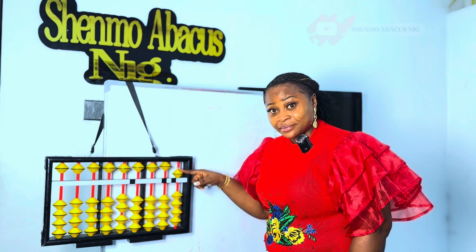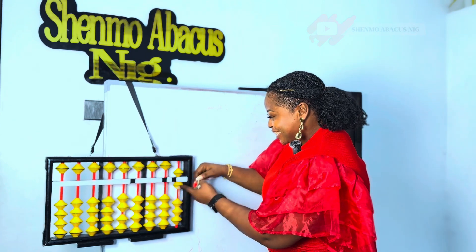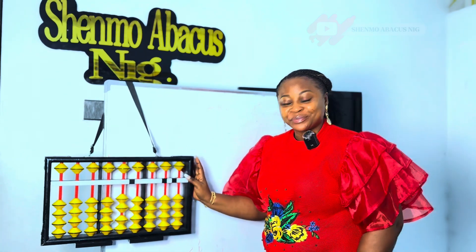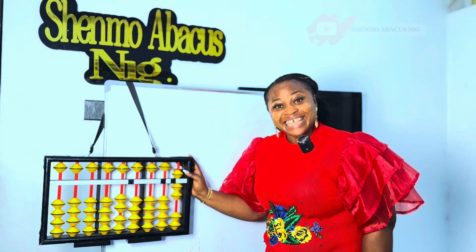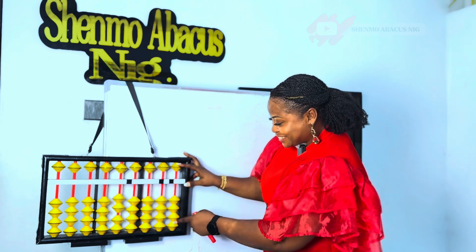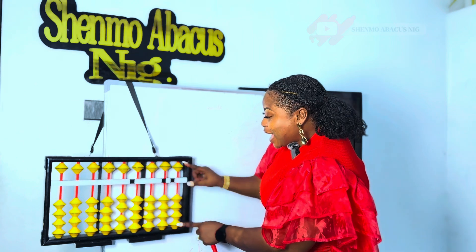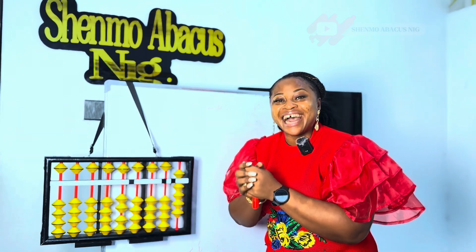Now identify this number for me. What number is this? 5. Good job. What number is this? 6. Good job. What number is this? 7. Amazing. What number is this? 8. Amazing. And what number is this? Number 9.